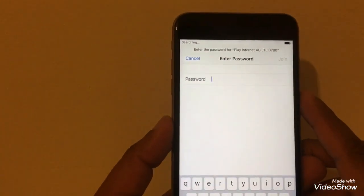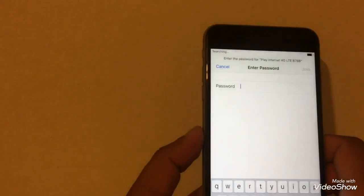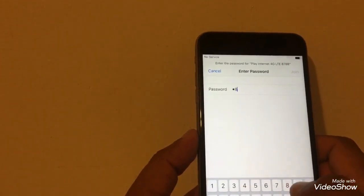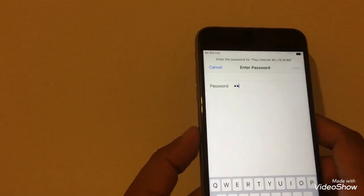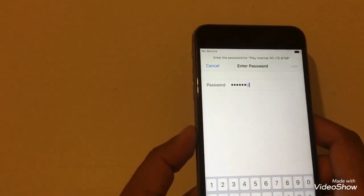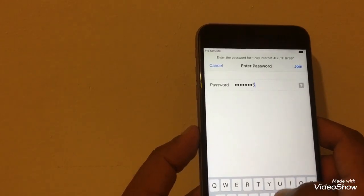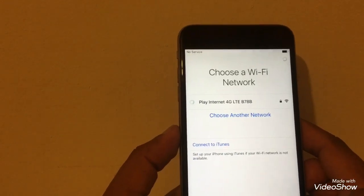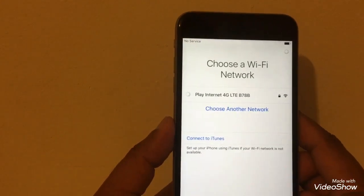Connect your phone to the internet. Once your phone is connected to the internet, continue.